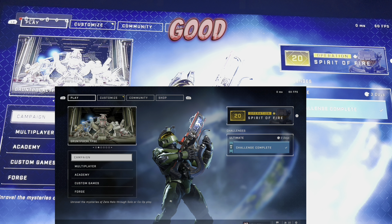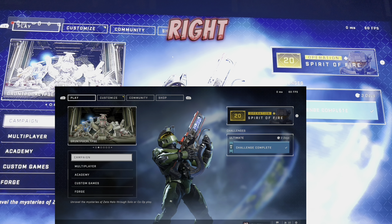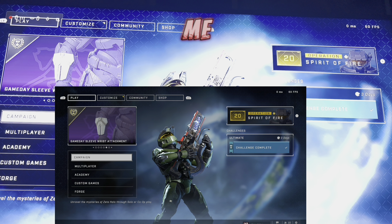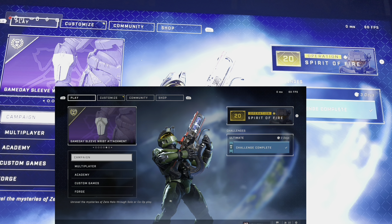Right now you're hearing me through the Xbox wireless headset. That sounds good. Here's my Elite controller — you can tell because it's red.